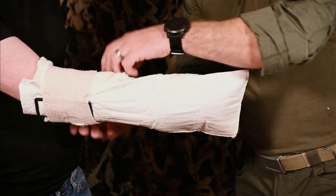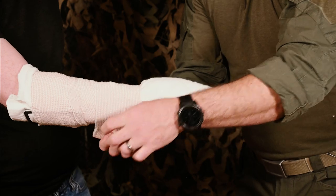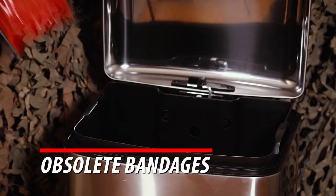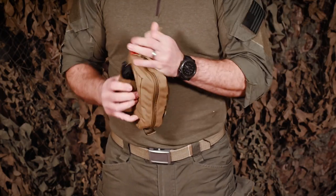Wrap to desired tension around the bagged limb and tuck the end under a few wraps to secure the bandage, which completes the dressing application. Watch our other training videos detailing OTB advanced applications.